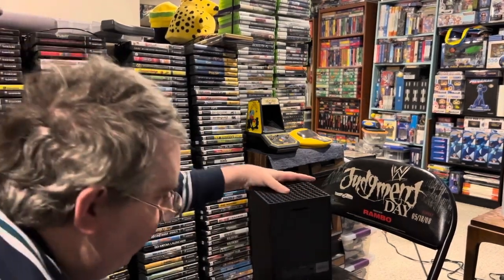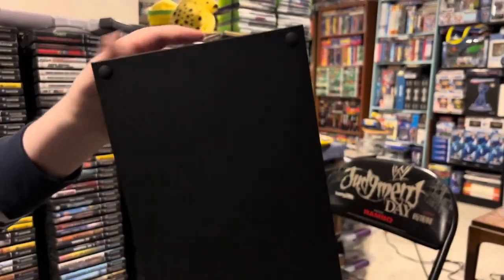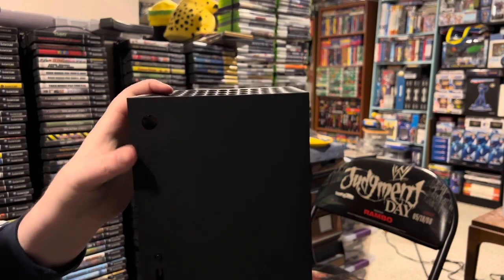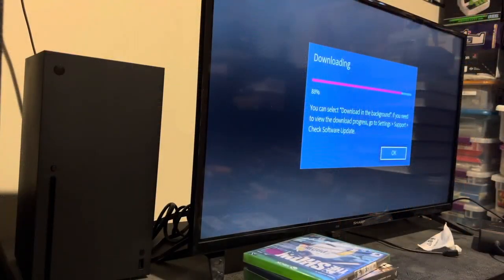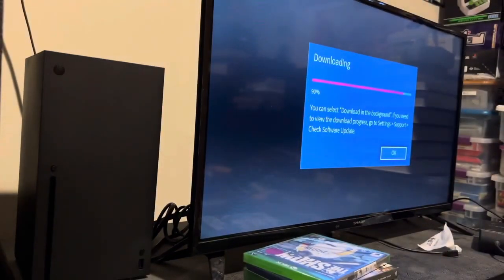Yeah, we have a Series X in all its glory. So the only thing left to do now is plug it in. In theory I'm just about ready to go, but the TV decided it was time to install an update. Now I'm just waiting it out — I've got batteries in the controller, the Series X plugged into the back of the TV via power cord and HDMI cord. As soon as the TV finishes downloading its update, I'll push the button.